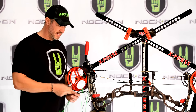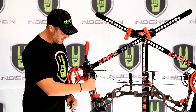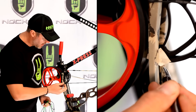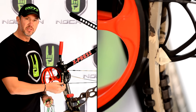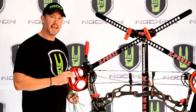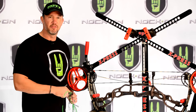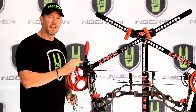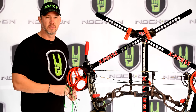Now the next thing that I do is take a small piece of masking tape and slide it behind the limb and stick it on the cam. Then I'll take a pen and mark that cam using the inside of the limb as a reference. If we do it on both sides, as we replace these strings it's going to make sure that we get this bow right back to factory specs. It's important that these cams are in the same position, and it helps assure that your axle-to-axle length and your brace height is where it needs to be.